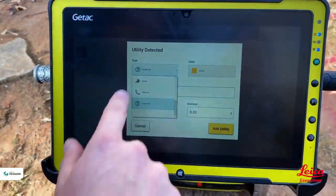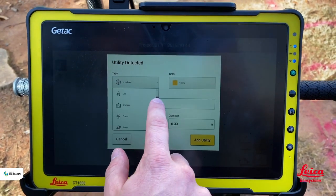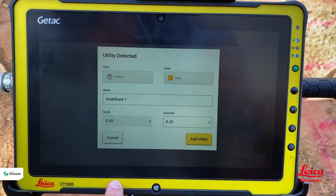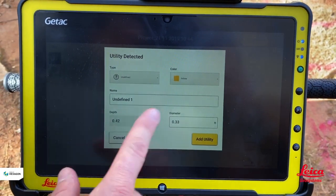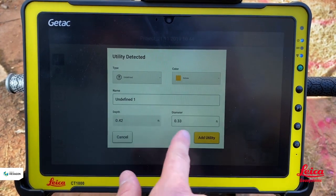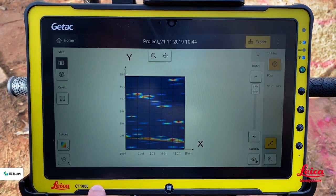We can define the utility type if known — the software has default options including sewer, telecom, water, and gas, and we can scroll through different ones. We can also assign a colour if we wish. It gives us an expected depth of 0.4 feet. If we know the utility diameter, that can be entered too. I hit 'Add Utility' and it draws that line in for us.